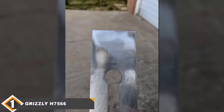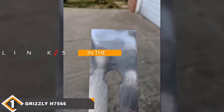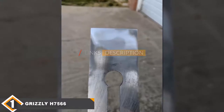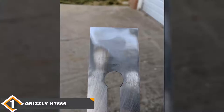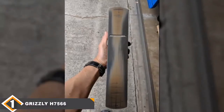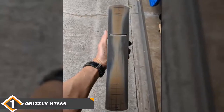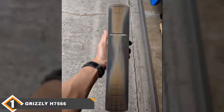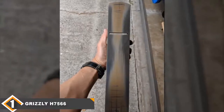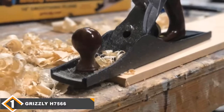The number 1 position is dominated by the Grizzly H7566. If you are looking for a hand planer to put a final touch on your workpiece, you can go with the Grizzly H7566. This is one of the best hand planers you can get at a low price range. The most fascinating fact about the Grizzly H7566's 14-inch smoothing plane is its price against its offered features. With a reasonable price, Grizzly is offering some impressive features on their model H7566 hand planer.